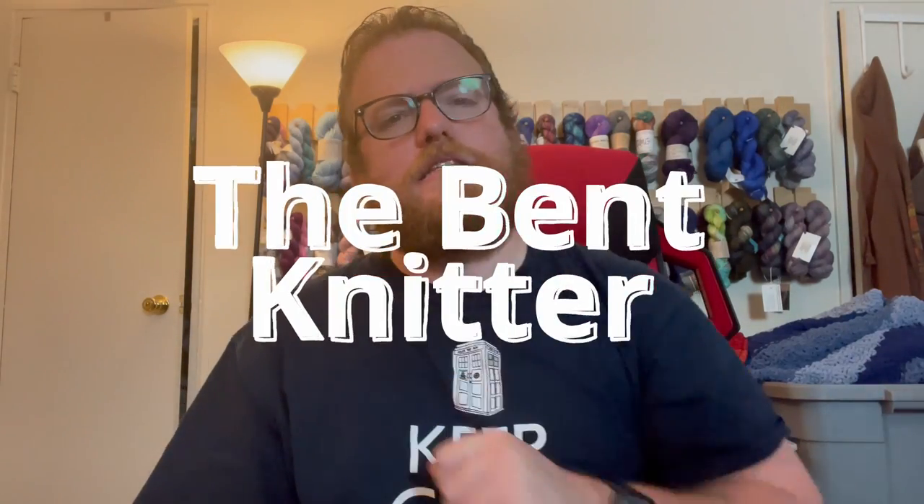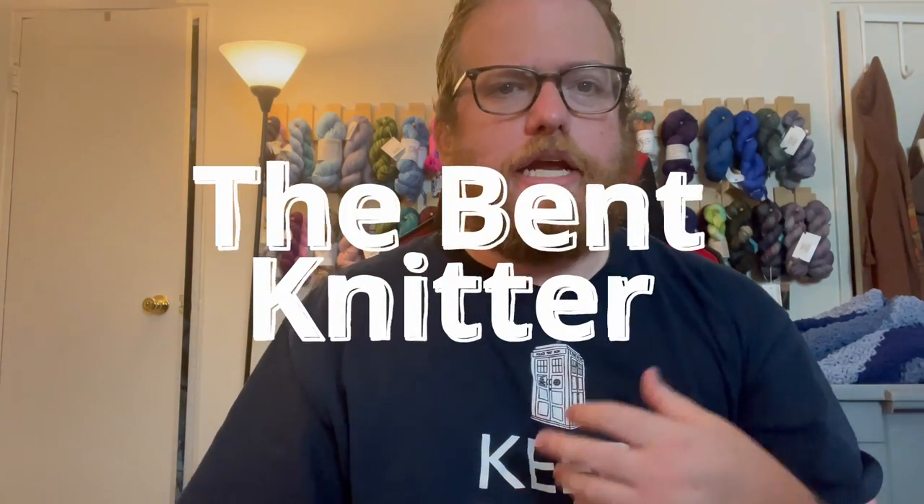Hi everyone, welcome back! This is the Bent Knitter and we're going into another yarn review, because I love my yarn reviews. I hope you enjoy them too — if you do, make sure to like and subscribe so you keep up to date with all my yarn reviews.